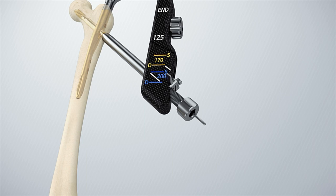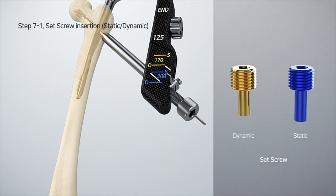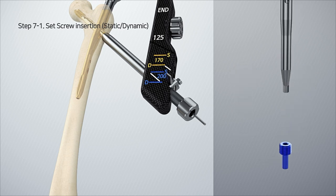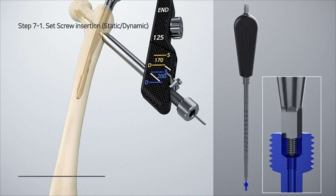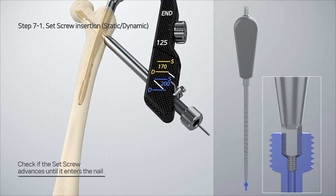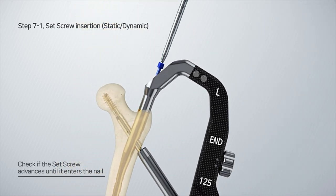When the desired compression is achieved, assemble the set screw to the set screwdriver. After that, insert the set screw along the opening of the assembly handle and confirm that the set screw advances until it reaches the nail.